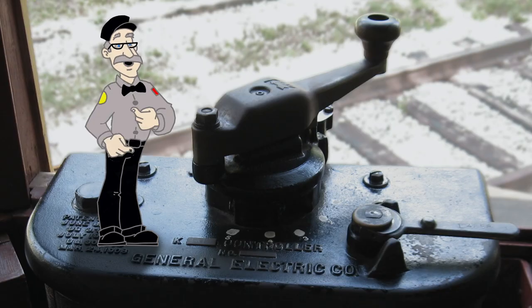At the Minnesota Streetcar Museum, we use only the first five controller notches. But controllers like this had several more — let's see what they did.